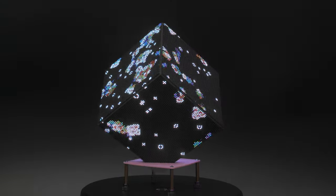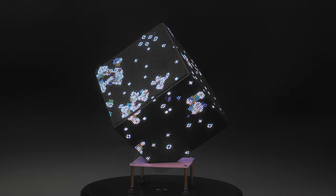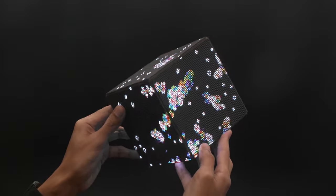This version of Conway's Game of Life was specifically written for the cube to allow the cells to travel across all of the panels.